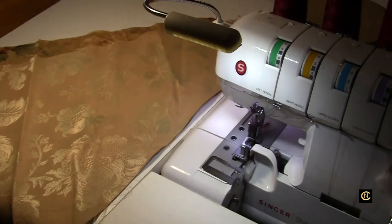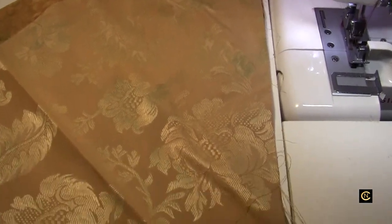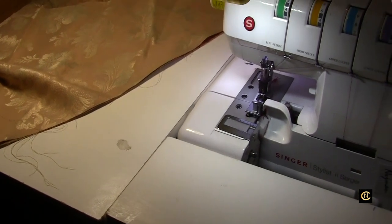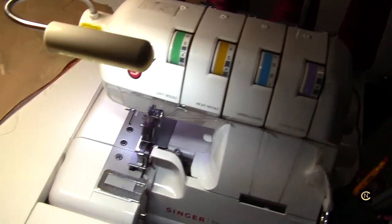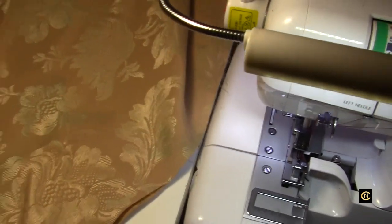Hey everybody, Christopher Naiman. I wanted to give you a little more video on serging with a serging table. This is just a homemade table that I made — I have two of them. I wanted to show you in a video how easy it is to sew when you have a flatbed surface around your serger, so nothing hangs and drags, just like a sewing machine.